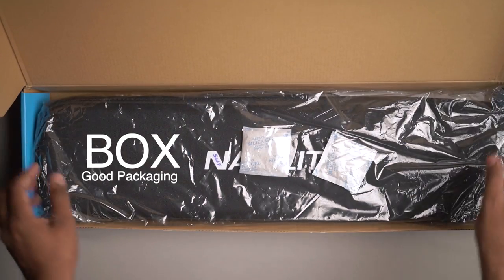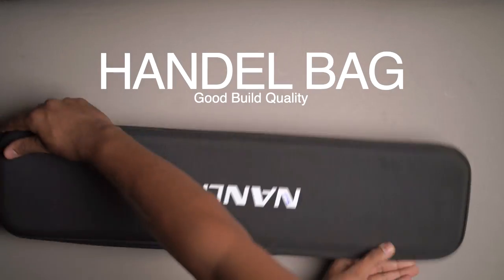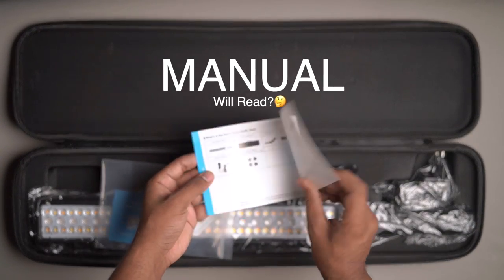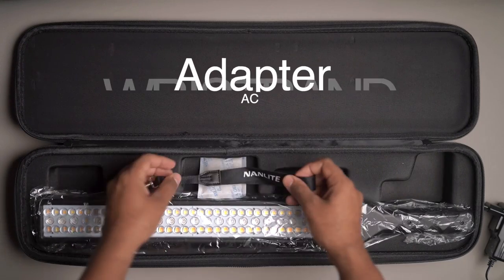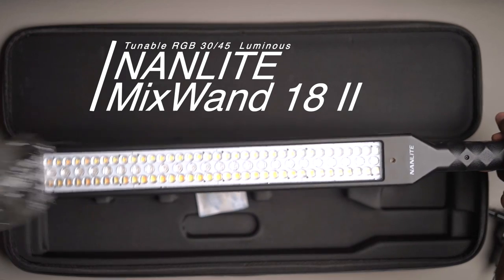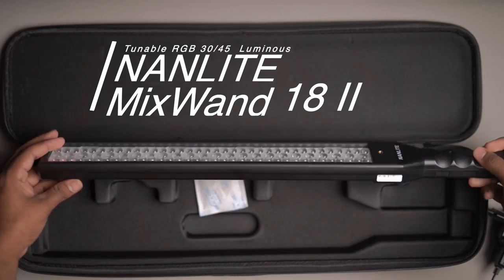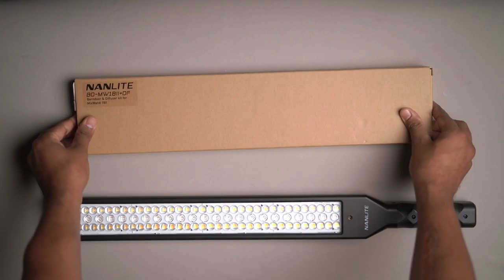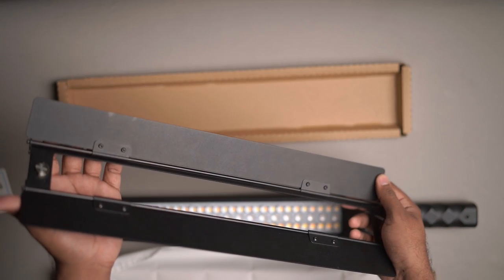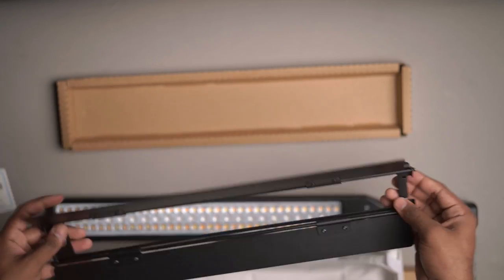The box comes with very good packing: a handle bag with good build quality, a manual, an adapter, a wristband, and this is our Nanlite Mixpad II 18 Version 2. There is also an optional barn door, but I recommend you buy it — we will see it in action.